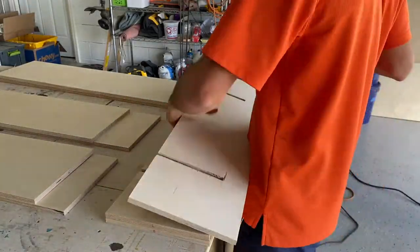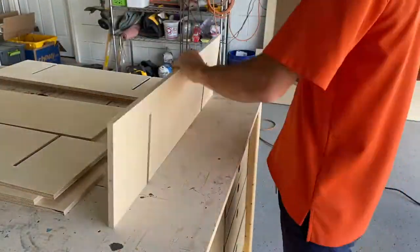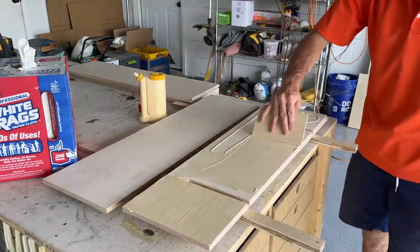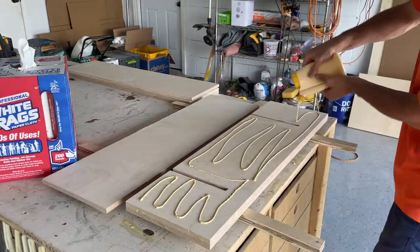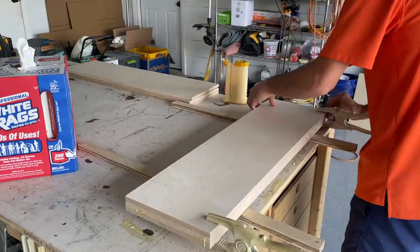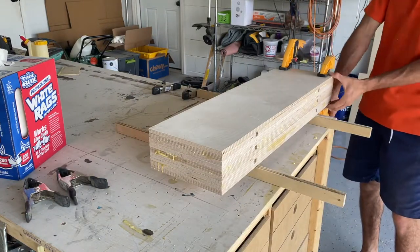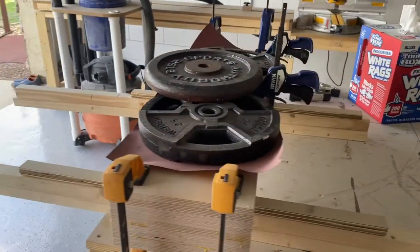I sanded all the glue surfaces with 150-grit sandpaper to get rid of any rough edges or debris and ensure a good bond. I temporarily clamped the pieces in place and stacked all three shelves together to minimize the number of clamps needed. I made sure no glue was touching between the shelves so they wouldn't stick together. I threw some weight on top, but if you have more clamps use those. Make sure you're squeezing the front edge — you don't want any gaps between the three pieces.